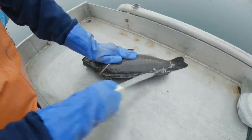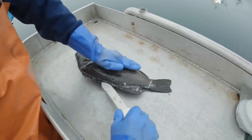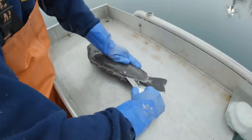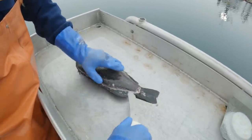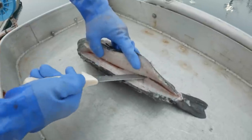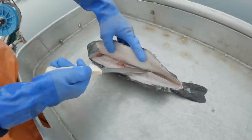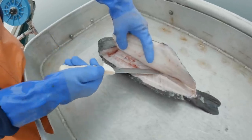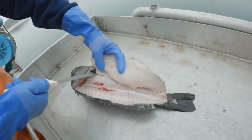Just kind of cut in and you can feel it run down the ribs. Right around here you'll run to the spine and you kind of just curve over it down onto the other side of that fillet. Spread apart a little bit so you can see. Right here the rib cage comes out — you just kind of curve up over it. Some people just cut into it and trim them up later; that works too.